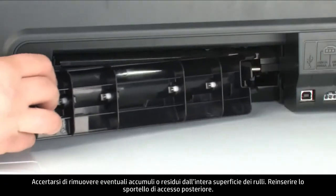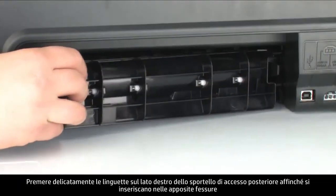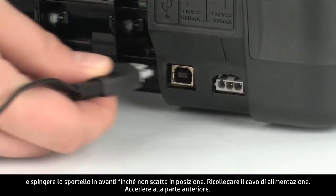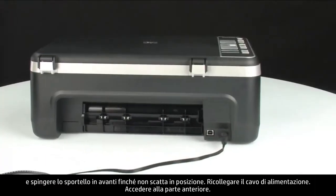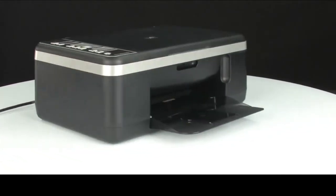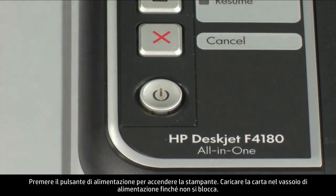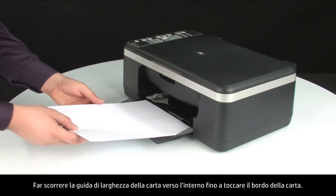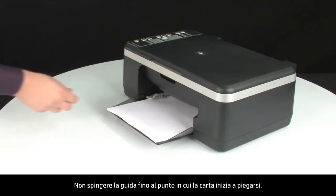Re-attach the rear access door by gently pushing the tabs on the right-hand side into the appropriate slots and pushing the door forward until it snaps into place. Reconnect the power cord. Go to the front and press the power button to turn on the printer. Load paper into the input tray until it stops, and slide the paper width guide inward until it stops at the edge of the paper without bending it.